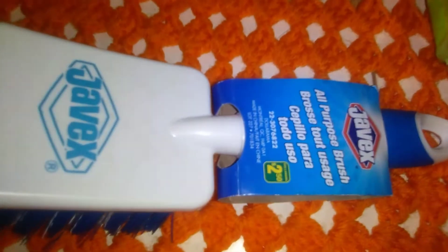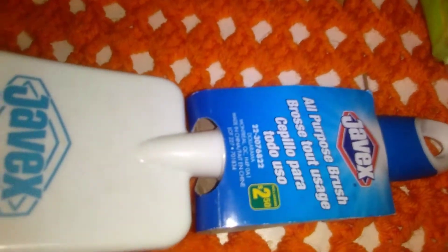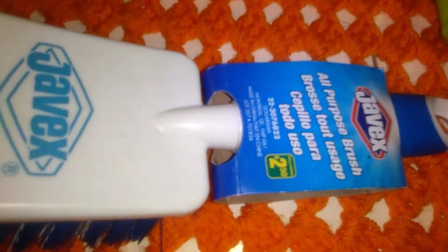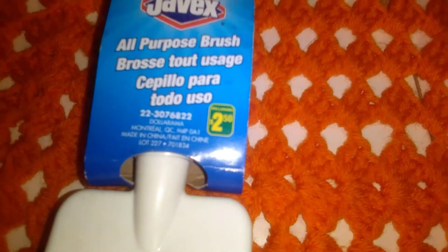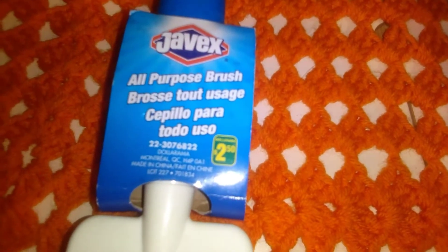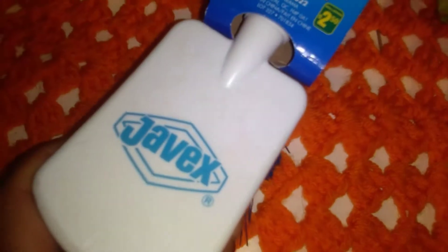I have two litter boxes for Pepper and also the plastic hamster cage. I'll probably use this more in the litter boxes. This is by Javex — it was $2.50 and it's an all-purpose brush, a quite wide thick one. That will help scrape off anything left at the bottom of the litter box. It was a new style of brush.